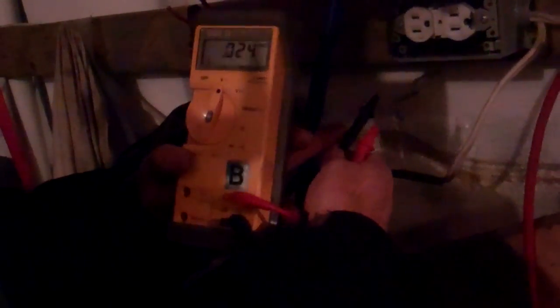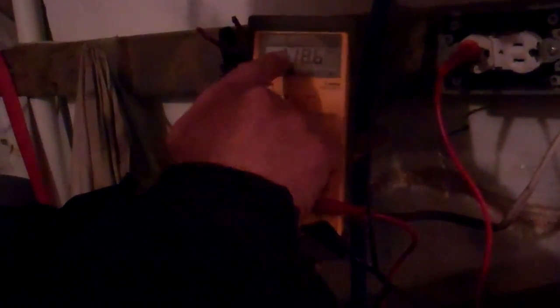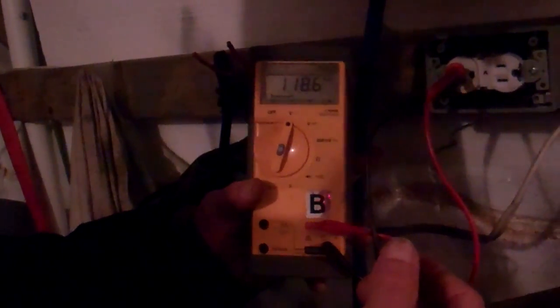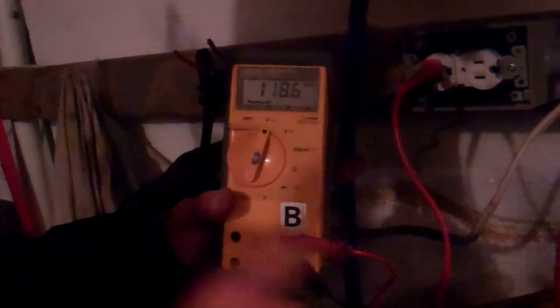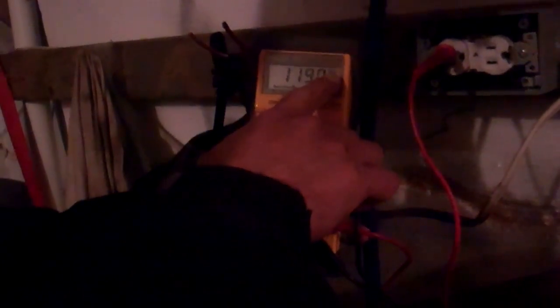There's a positive and negative lead — the black being negative and the red being positive. That shouldn't matter for house wiring because it's alternating current. I didn't have a good connection there before, but now you can see in this outlet I'm reading 120 volts. It's an average — the reason it's called alternating current is because the current goes from zero up to about 160 plus volts and then back down. So this is an average, and we're reading 118 volts AC.